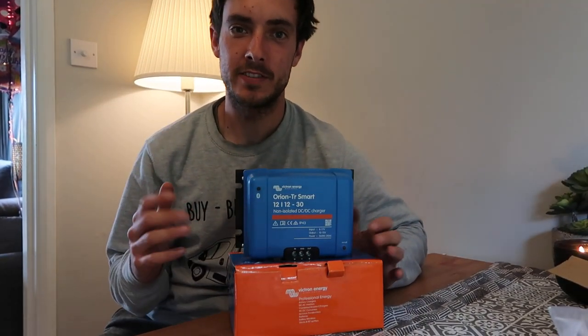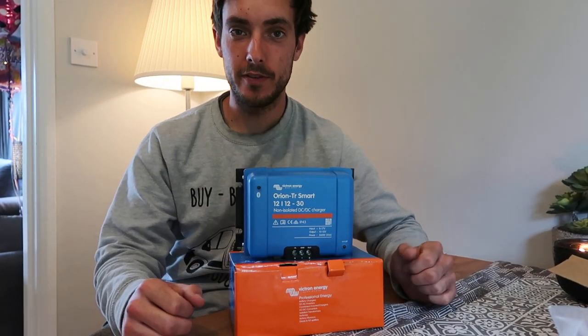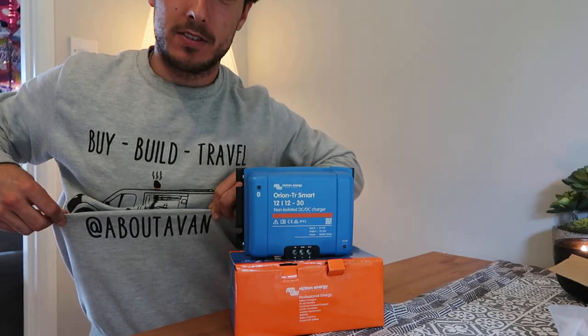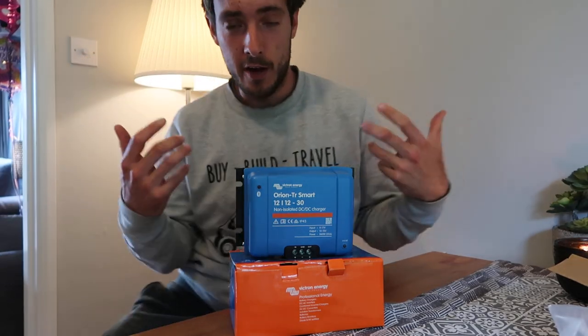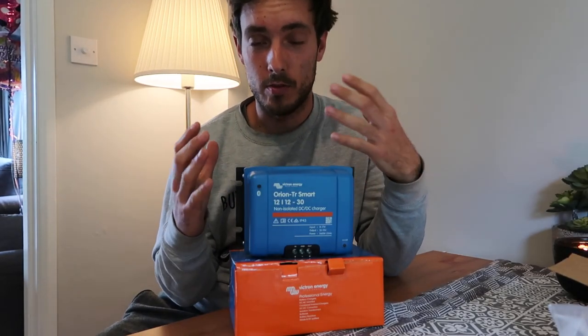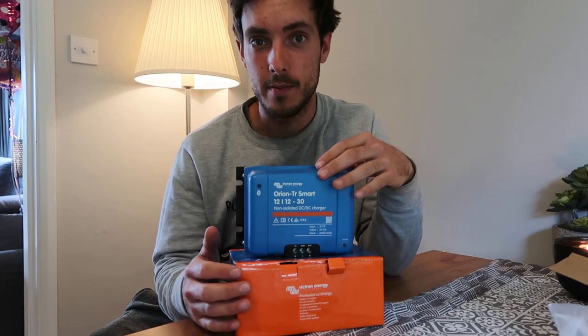Hello and welcome to today's video slash review slash help for you. You can probably find me on Instagram at aboutavan. I've been building vans for the last few years and my passion around building vans — one of my main passions — is electrical systems, as you might have seen if you already follow me there.